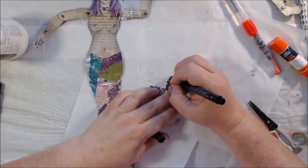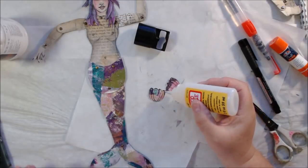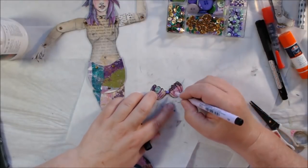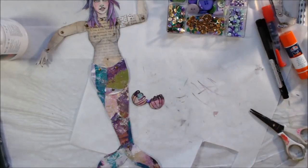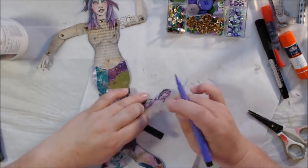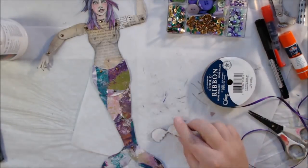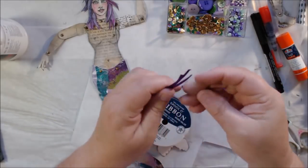I use artist Pitt pens to add some shadowing as well. I use a flatback pearl right in the middle from the Mardi Gras set. With the brush pens, I start with lavender but it doesn't do much, so I end up using the darker purple color to do some shading at the bottom of the shell to make it appear more curved. I also go around the white edges with the marker to make sure no white paper is showing.